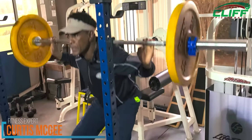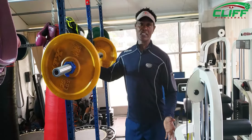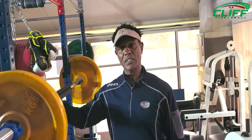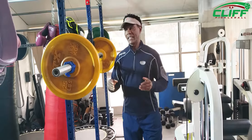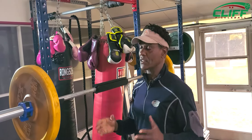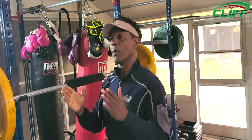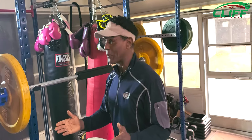Hi, I'm fitness expert Curtis McGee. I've been featured on ESPN, Sports Illustrated, Bright House Television, Spectrum Television, just to name a few. I'm also a fitness model and an actor. What I want to talk to you guys today is I love conditioning. Conditioning is a part of my life and I'm going to show you today on Pickleball Tips how you can take fitness and carry that over onto your pickleball game.